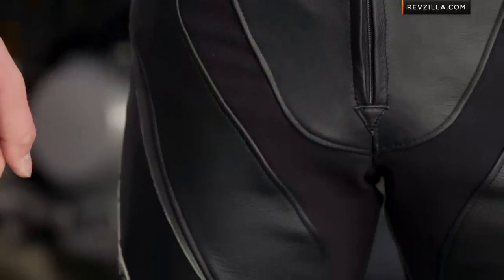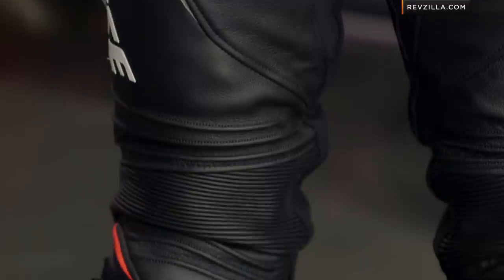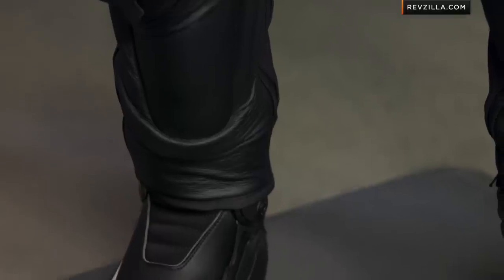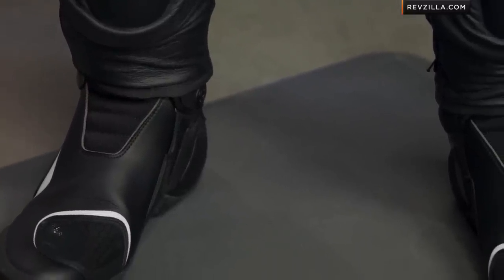Moving into the knee, it's that Dainese catcher-style knee 5 armor system. Big knee cup goes all the way down, ties in with the slider, and gives you great shin protection. Working your way all the way to the bottom, you're going to see he's wearing TR course in-boots. The pants on this suit are set up for in-boots — that TR course in-boot slides on the inside and connects via Velcro. You also have the option to wear a regular boot that goes on the outside.